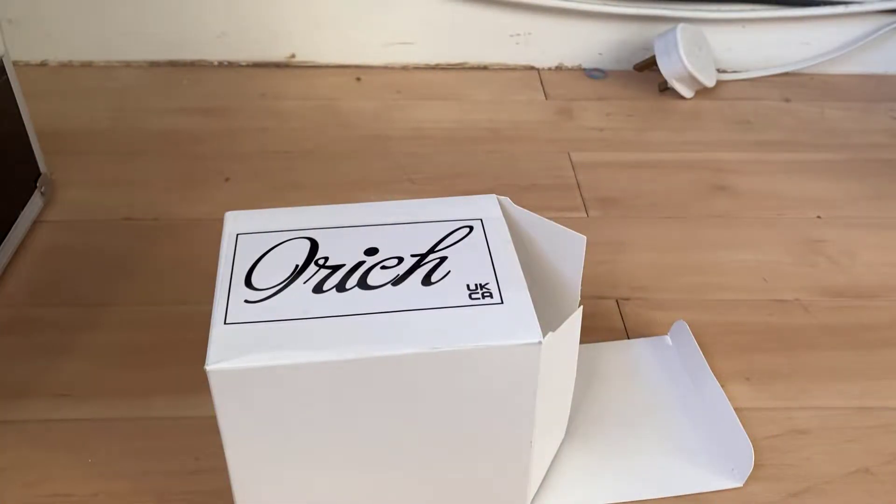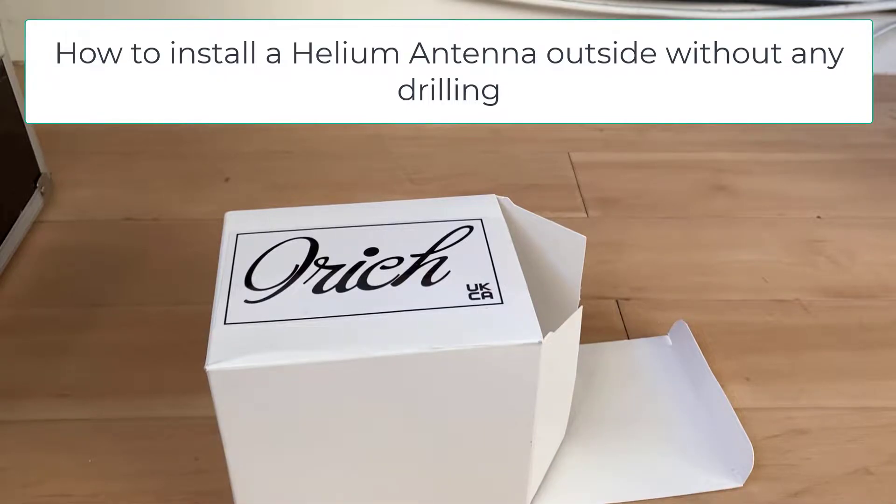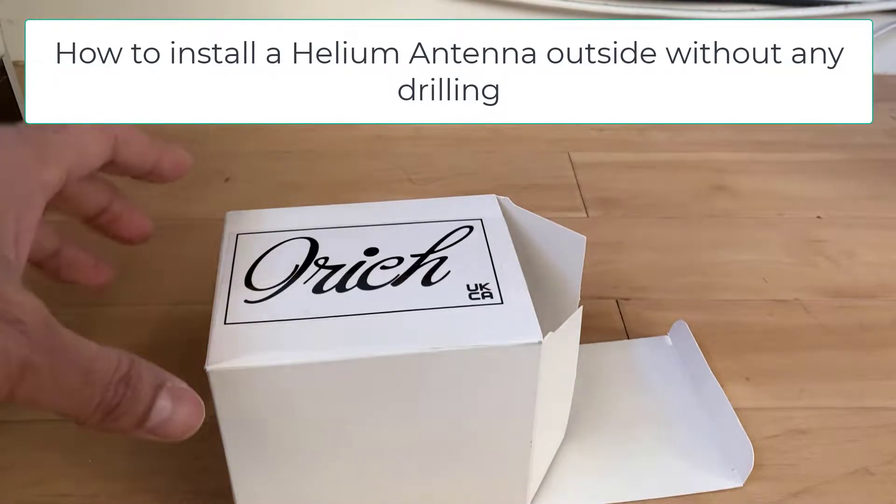Welcome back to another video. In this video I'm going to show you how to connect your helium antenna to the outside of your house really easy.